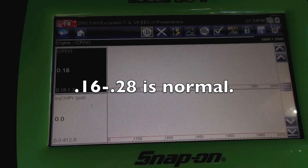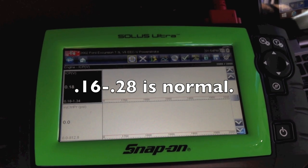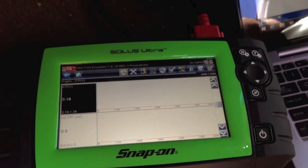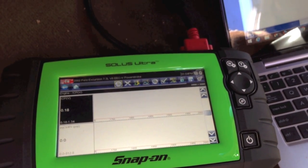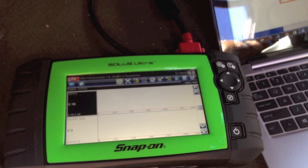As you can see with this one here, we've got an ICP voltage of 0.18V — normally about a quarter of a volt. It can be as low as 0.16V and as high as 0.28V, but normally we see about 0.18 to 0.20V on a 7.3, and about 0.24V on a 6.0. It's not a big difference.